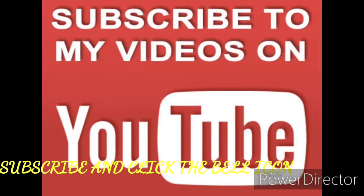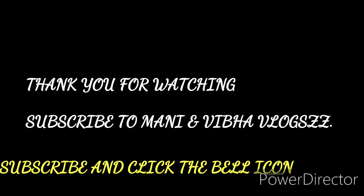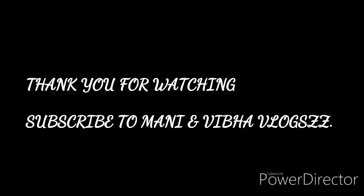So guys, if you like this video, do not forget to like, share and subscribe and comment on our video. Also, please press the bell icon — that's very important so that you get notified with every new video coming on my YouTube channel. This is Vibha signing off from Mania and Vibha Vlogs. Thank you for watching my video.